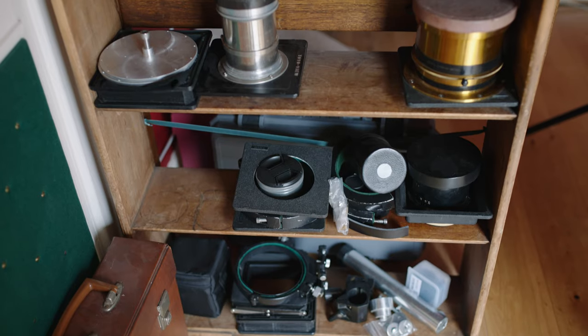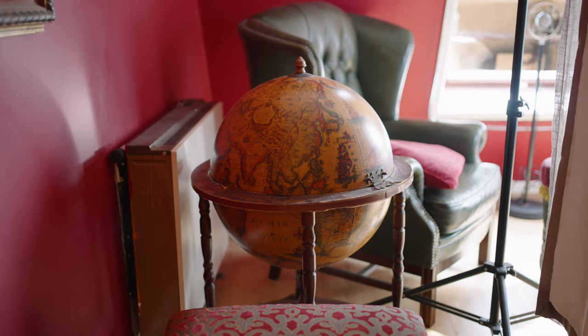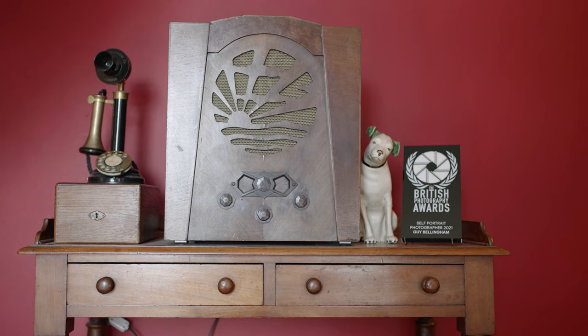So here we are viewers, this is Guy Bellingham of Guy Bellingham Photography and we're here in his pretty amazing studio about to do some tintype. Guy actually recently won self-portrait photographer of the year for 2021 using these techniques and he's also a real vintage lens buff. For a digital guy like myself, I've never done analogue anything. What is tintype for someone like me? Because it's quite a nerdy thing, which I mean as a compliment.